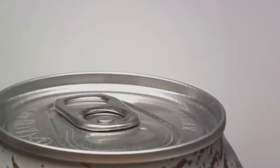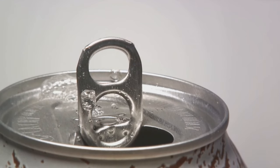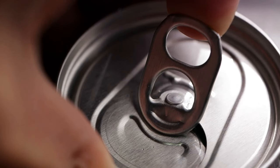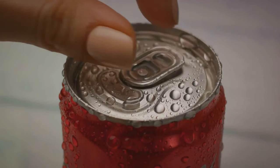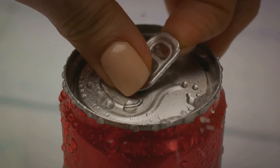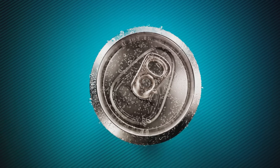Ever struggled with a straw popping out of your soda can? It turns out the soda can designers were one step ahead of us. That little tab you use to crack open your can of fizzy delight? It's not just a lever for your beverage — it's also a secret straw holder. By simply rotating the tab around once your drink is open, you create the perfect spot to place your straw. Slide your straw through the hole in the tab, and voila! Your straw is held securely in place.